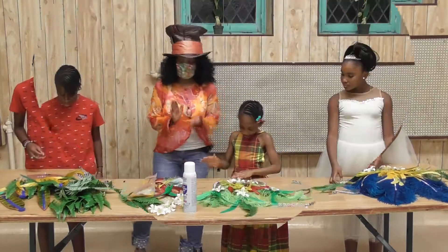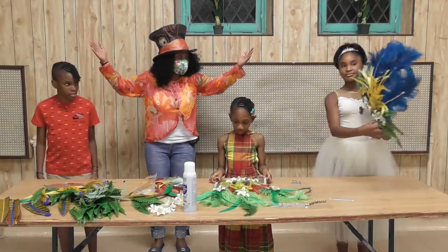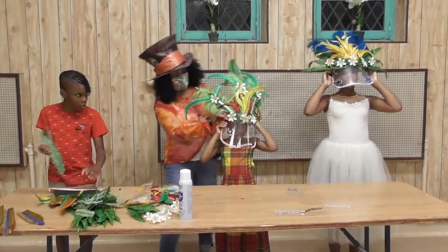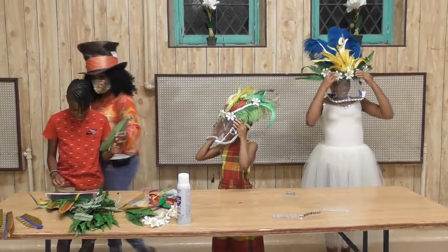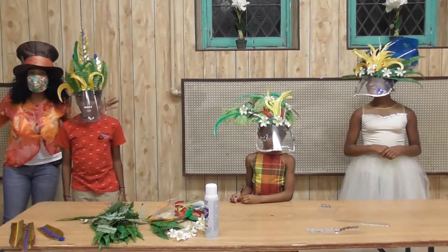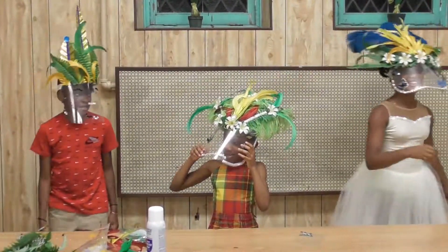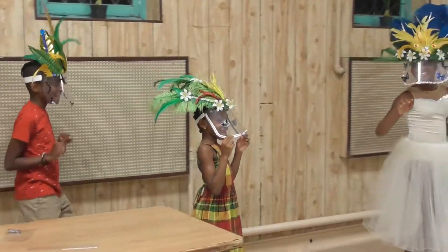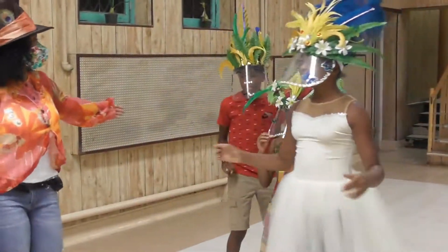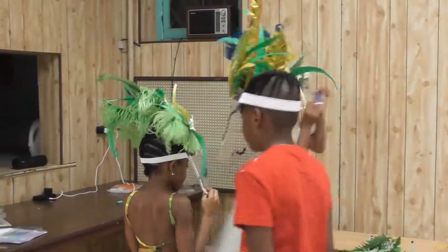Ladies and gentlemen, my kids have finished their masks! Put them on and show them what you did. There you go, people — they've got their masks! They're ready to carnival and they're safe. I say we start dancing — let's go! Come on, we're going to go around the table here. Social distancing — two feet apart, six feet apart.